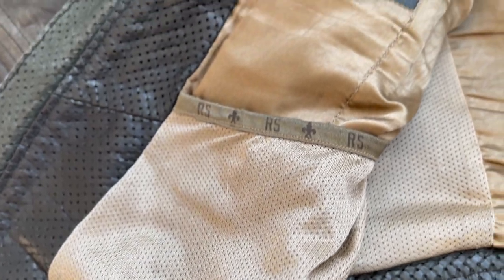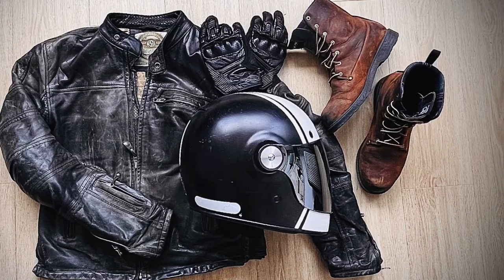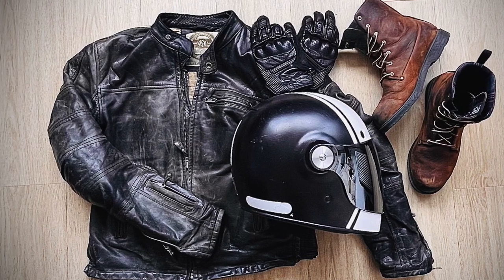I don't use the internal pockets quite as often, though when I used to ride around I kept my registration and insurance paperwork in the upper internal left pocket. Even after seven years, this jacket has held up amazingly. It's still my main jacket and I use it as much as I can because I love it.